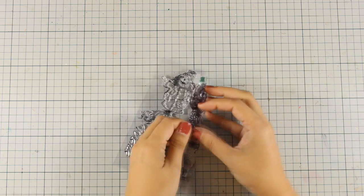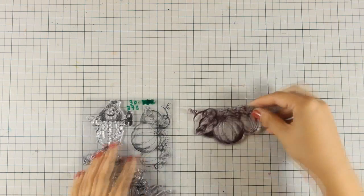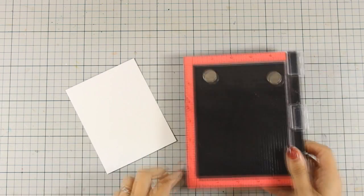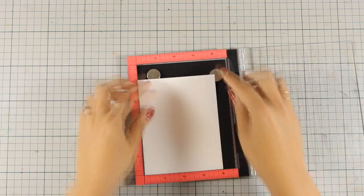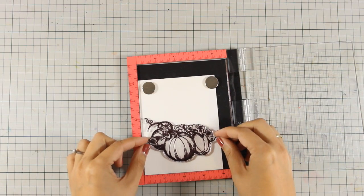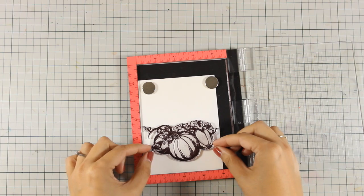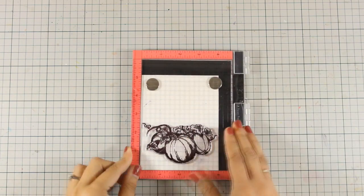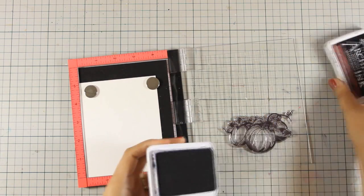I am going to work with those three pumpkins and I am going to stamp them on watercolor paper. I am going to use the smooth side of the watercolor paper, but still you need to stamp once or twice since it still has some texture. That's why I decided to stamp the image with my misty tool so that I can repeat the stamping twice or even three times until I get a nice impression.